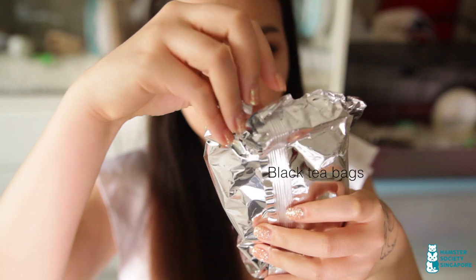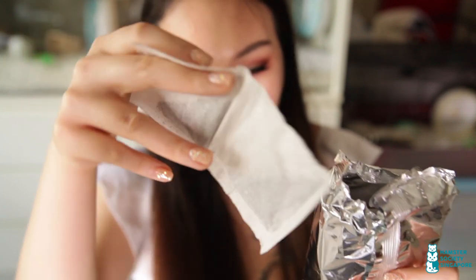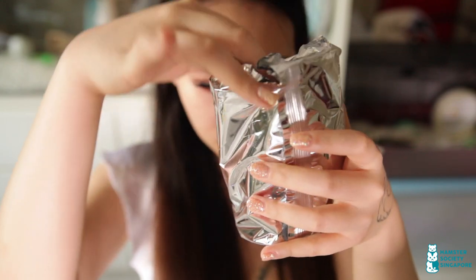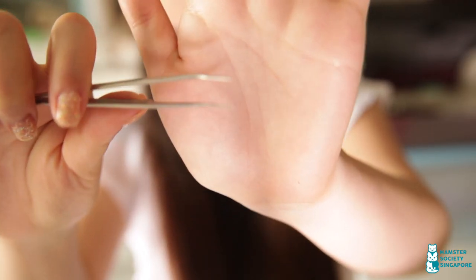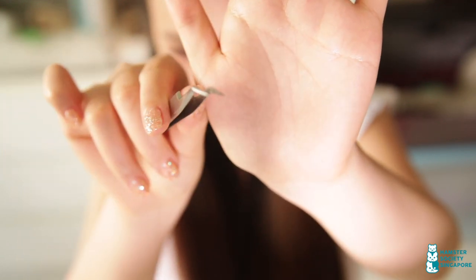These are black tea bags, which are available at all supermarkets. They are great for excessive bleeding as the tannins in the tea promote blood clotting. To use, steep a tea bag in a cup of water for 2-3 minutes, soak a cotton pad in the tea, and apply to the wound. I also like to keep a pair of pointed tweezers in my kit. If your hamster has an open wound and there are debris stuck around the wound, tweezers allow you to remove it effectively. I got these from Taobao for about a dollar.